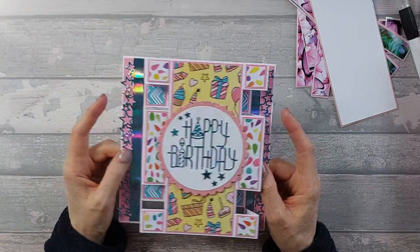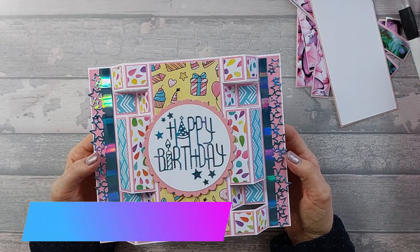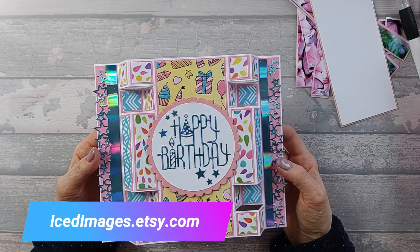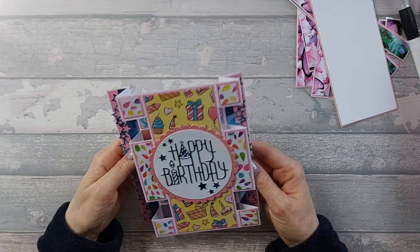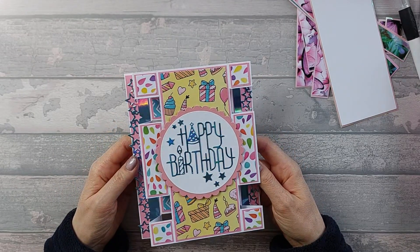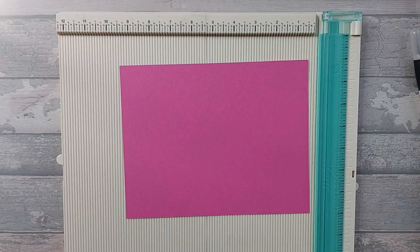For this card, the papers I used were my own digital kit which is available on Etsy - this was the Birthday Bonanza digital kit. I'll put a link up on the screen, and if you click in the description below there'll be a link through to my Etsy page. So let's get into it.